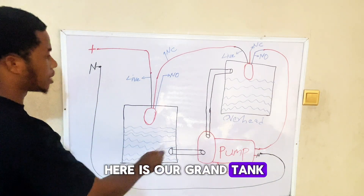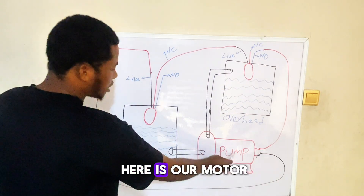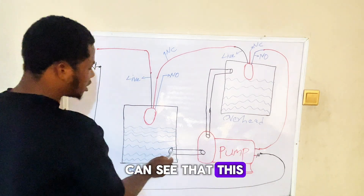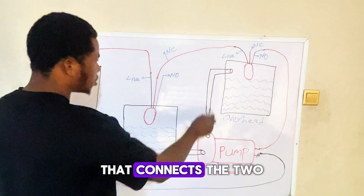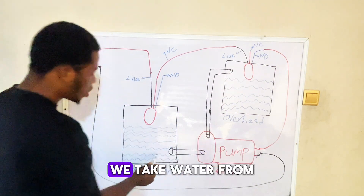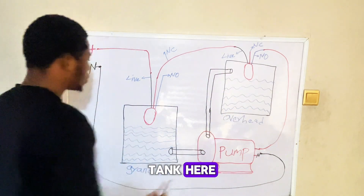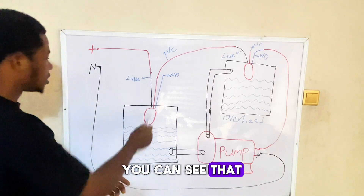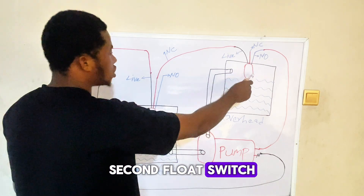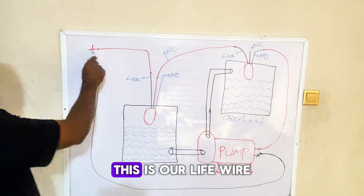Here is our ground tank and here is our overhead tank. Here is our motor pump — our water pump. This is the pipe that connects the two tanks together. This water pump will take water from the ground tank and pump it over to the overhead tank. This is our first flow switch in the ground tank, and this is our second flow switch in the overhead tank.